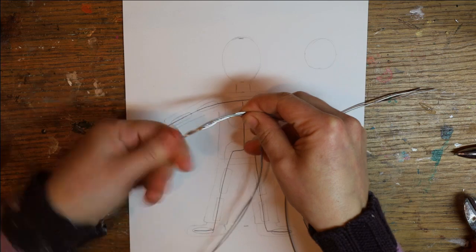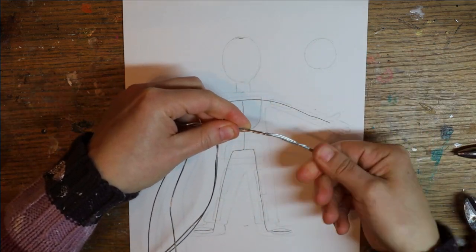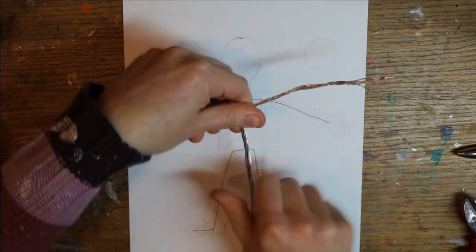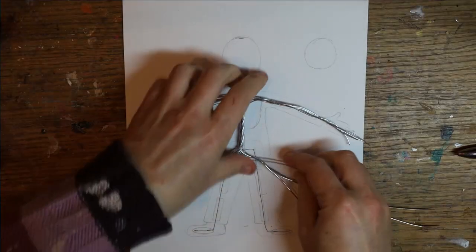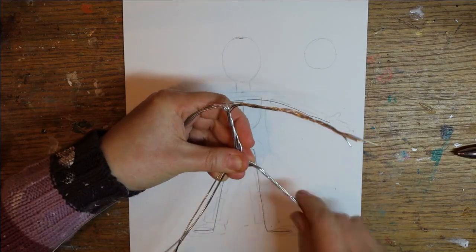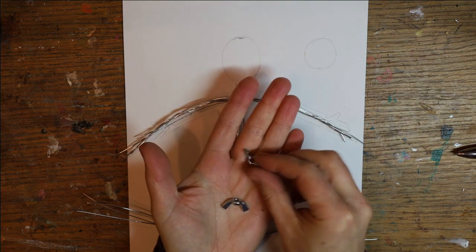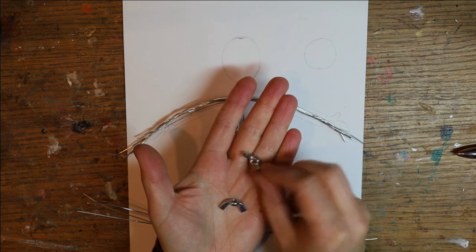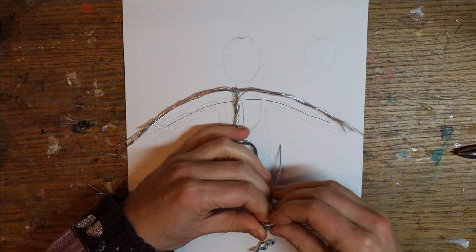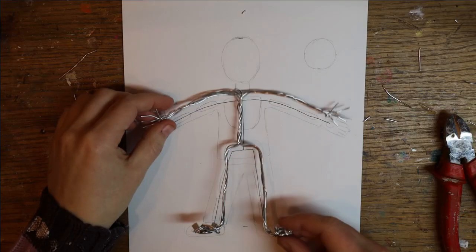And the last one from one foot to another. Then I start twisting the wire together, not too tight, just enough so that it holds together. For the feet, I've used those wing knots, which are really handy because you can use the wings themselves to twist the wire around it. And this is how it looks together.